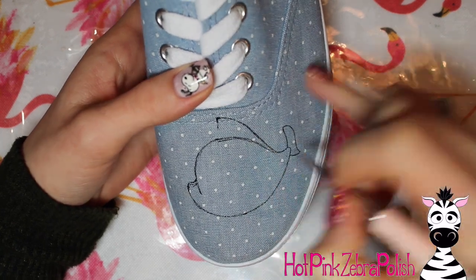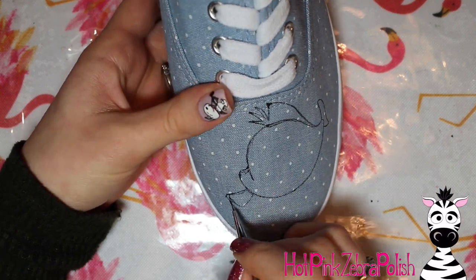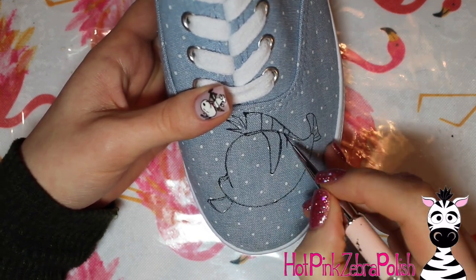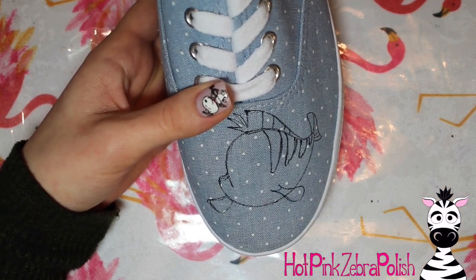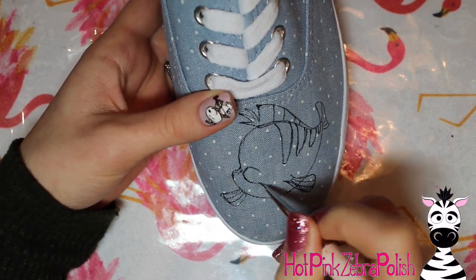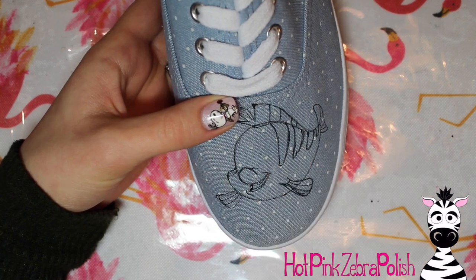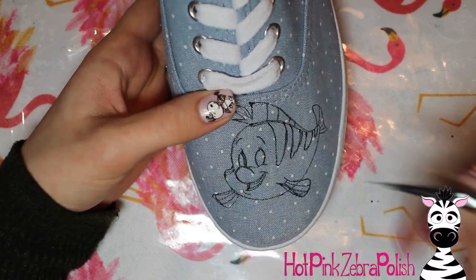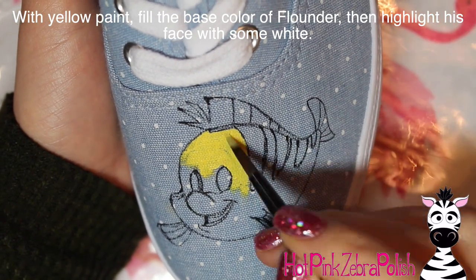For the other shoe I'm going to be doing Mr. Flounder — same process, starting out with the outlines and then filling him in just like I did with Ariel. With Flounder, I tried to keep him proportionately the right size relative to Ariel, but that means there was less painting on this shoe since he is a smaller character. If you wanted about the same amount of painting on both shoes, you could either make Flounder bigger or add some other stuff in the background like sea stars or seaweed. I personally liked that he was just floating there in the middle of the polka-dotted shoe — it's personal preference.